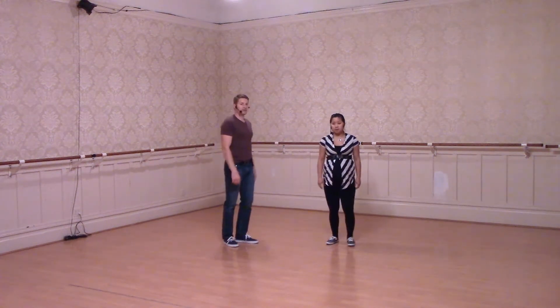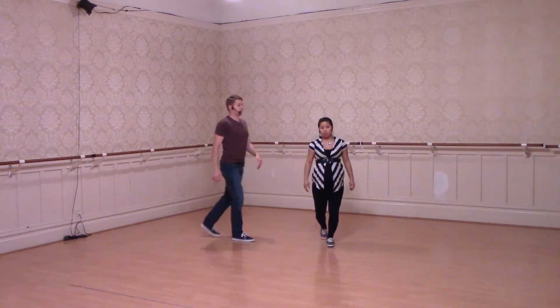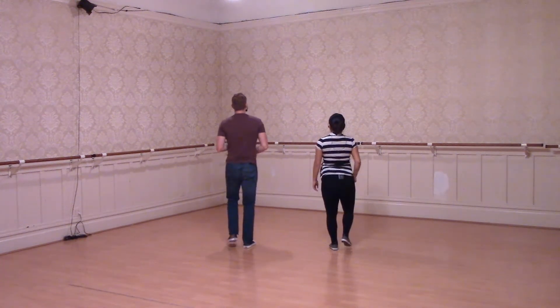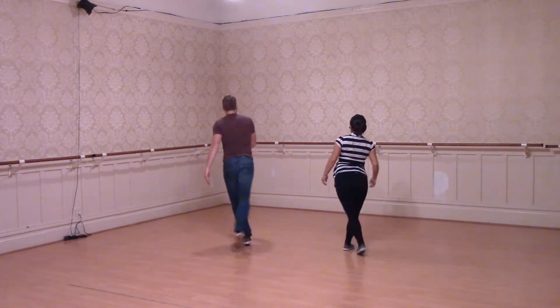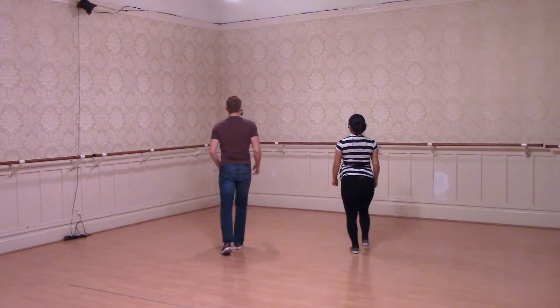From there, we did a little footwork variation where the leaders and follows could bring their foot, swing it all the way around, step eight, and rock step. So if we were just doing our footwork, we'd have five, six, seven, eight — a step, step, triple, and step, hop, a rock step, triple, step, step, and a one, two.